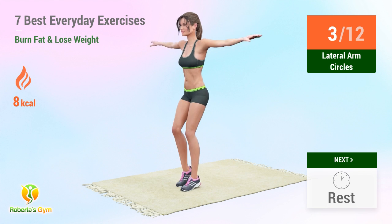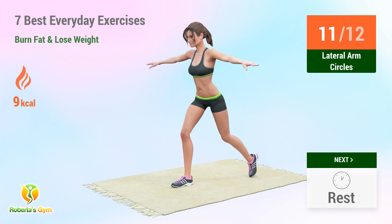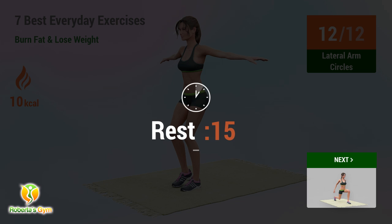2, 3, 4, 5, 6, 7, 8, 9, 10, 11, 12. Rest time!